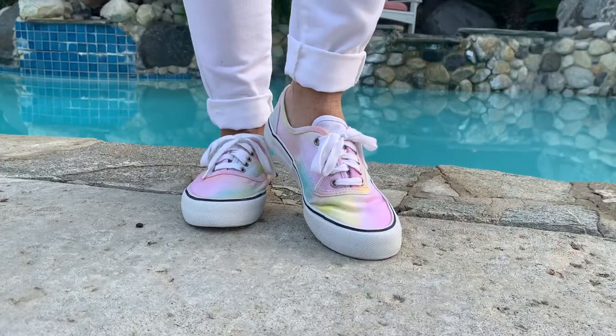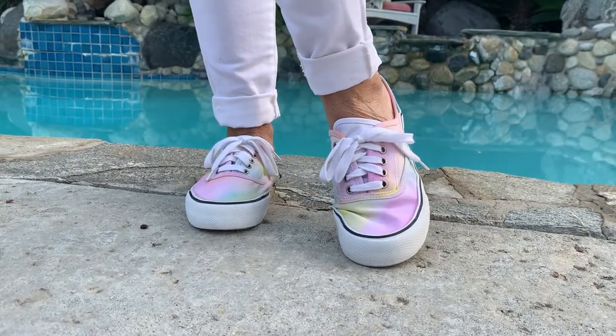Hi everyone, it's Michelle from Bella Branch DIY and welcome back to my channel. I hope everybody's having an awesome day — it is beautiful today in San Diego. Today we have a really cute DIY: we're gonna watercolor some tennis shoes with fabric paint.